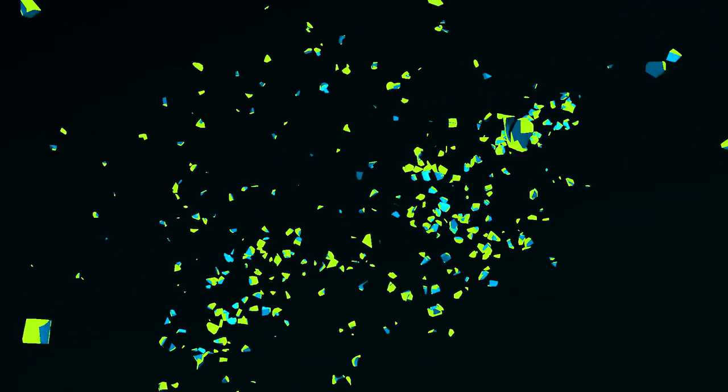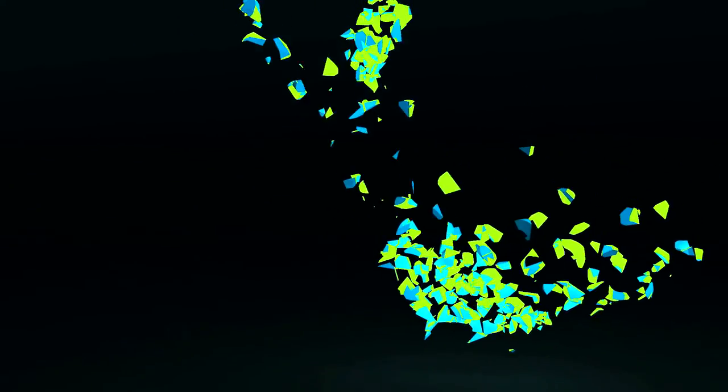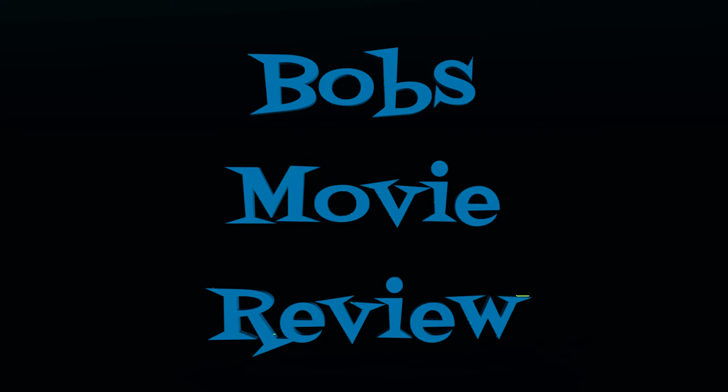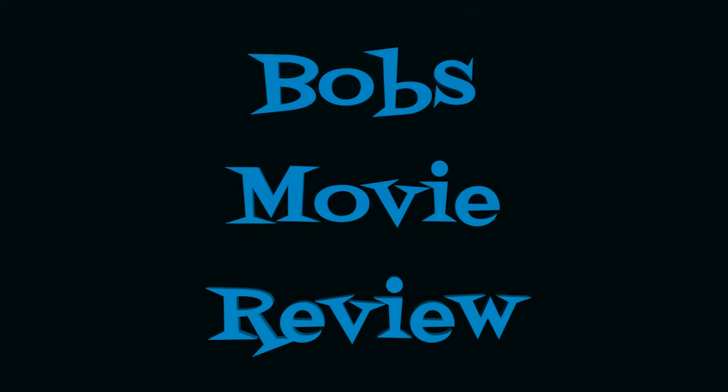Hello movie lovers! Bob here for Bob's Movie Review, and today I'd like to bring you my review of a movie I just watched called Deep Red. This one was provided to me for review by Arrow Video. If you have a chance to check it out, let me know your thoughts down in the comment section below.